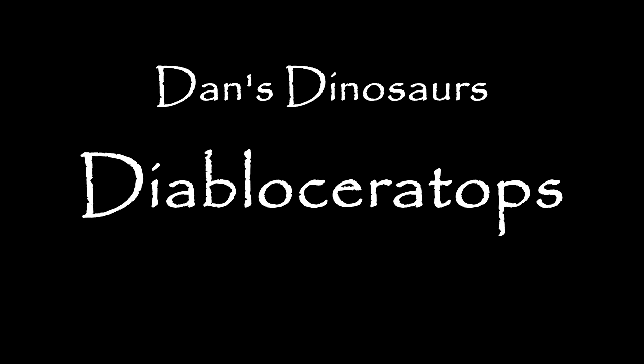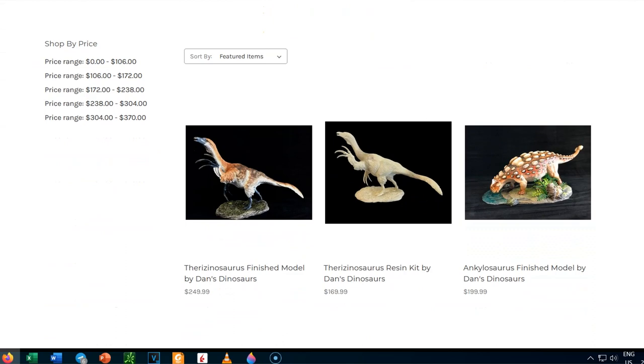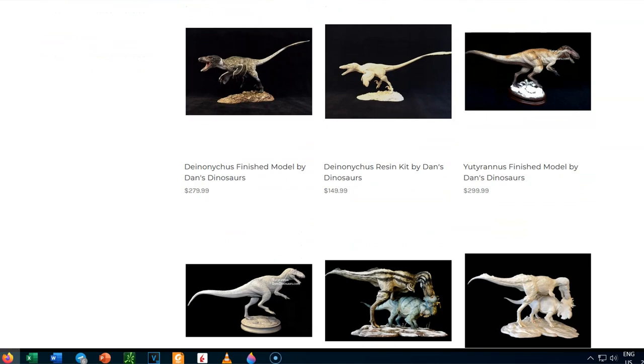Hey guys, welcome back to the next video in my Dan's Dinosaurs Revisit series, where I'll show you some of the models I got fully finished from Dan. Last time, we re-looked at the Dan's Dinosaurs Lion Monarch T-Rex.